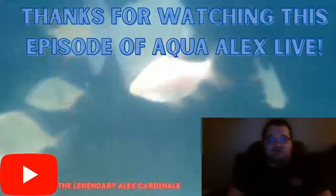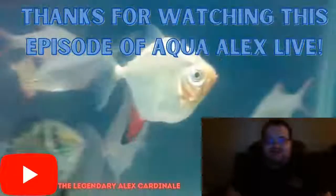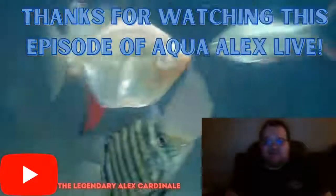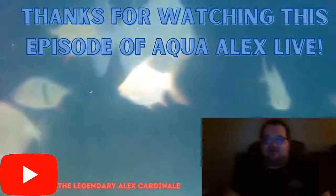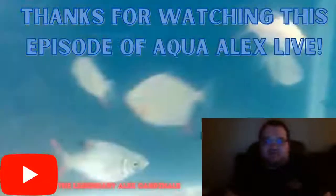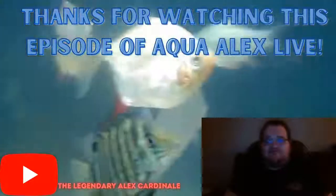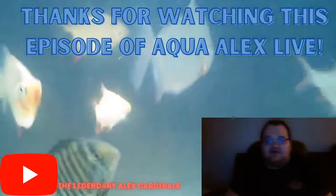Thank you for watching this episode of Aqua Alex Live here on my YouTube channel, the legendary Alex Cardinelli. I hope you, the amazing tropical fish keepers, enjoyed today's video. Please make sure to leave a like on today's video if you enjoyed it, and make sure to hit that subscribe button. Subscribe to my YouTube channel, the legendary Alex Cardinelli, to see some more awesome episodes of Aqua Alex Live. Tank on, fish keepers, and I'll see you on the next Aqua Alex Live.